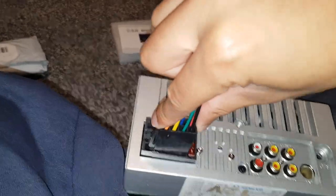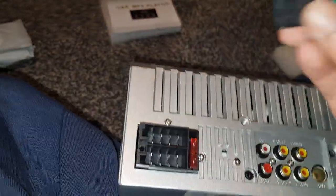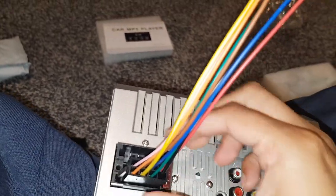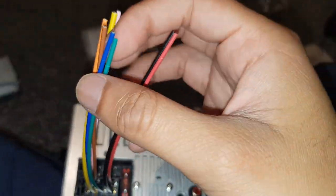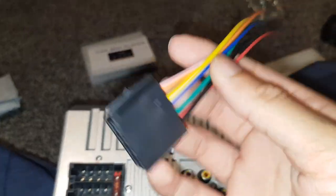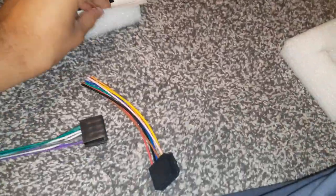This connector will only fit in the bottom slot — they've designed it so you can't mess it up, because the key is in the middle. So that will only fit in the bottom one. The only issue is you have to wire it, and I don't think they gave a wiring diagram.